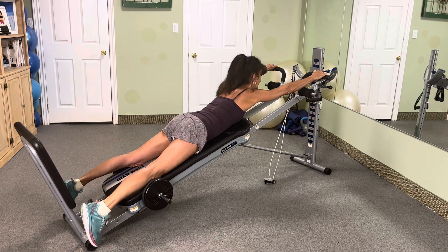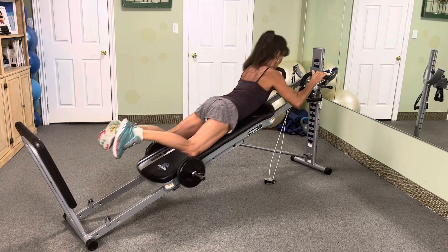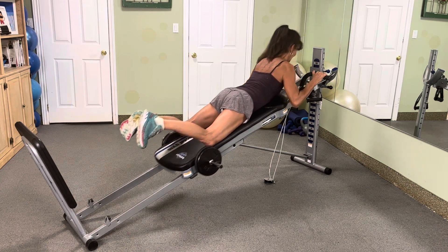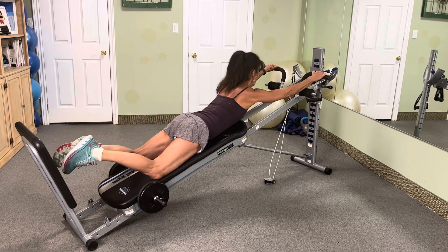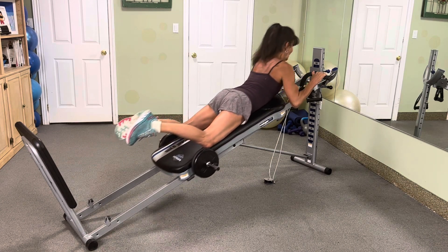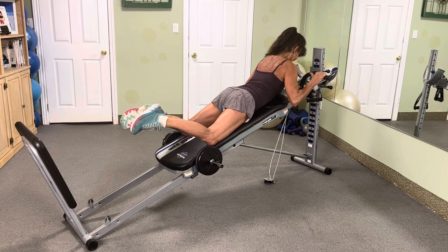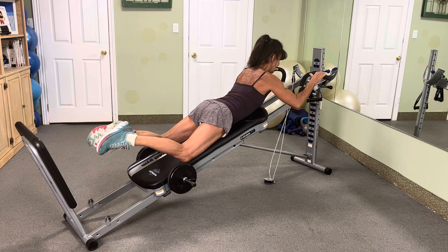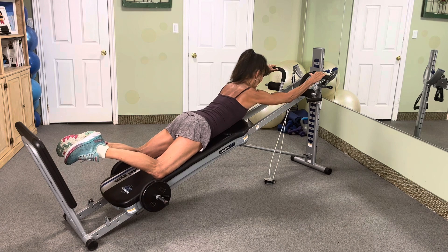First set, 10 reps, nice full range. Let's go. 10, 9, 8, 7, 6, 5, 4, 3, 2. All right, let's hold this one, and we're coming down for 10. 10, 9, 8, 7, 6, 5, 4, 3, 2, 1.